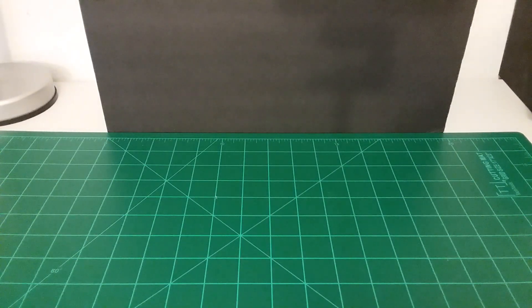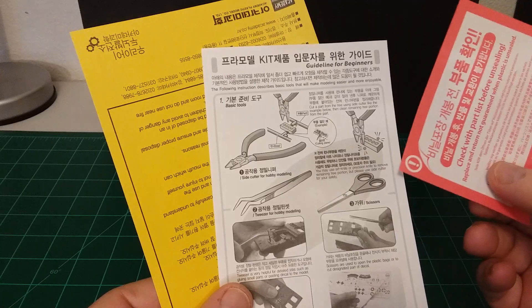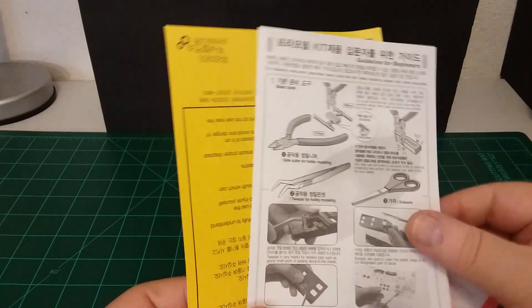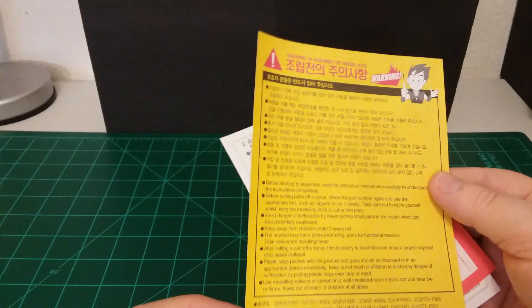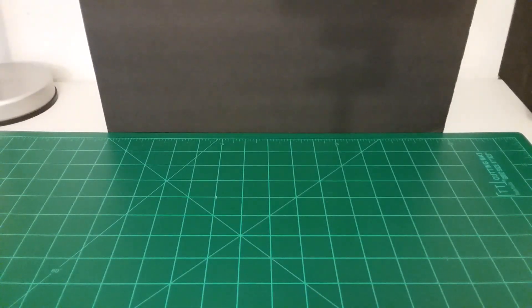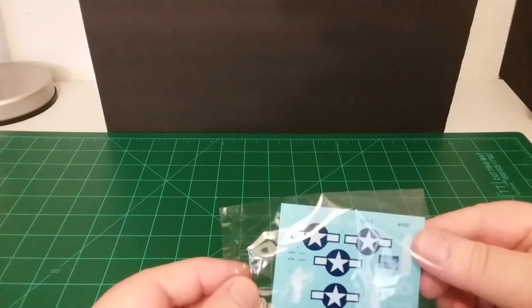It also came with other little information sheets, as they all do. There's a little sheet showing how to cut things off the sprue, how to do decals, and a little safety warning sheet. Now let's look at the decals here. I thought they were sealed but there's an opening — let's get them out. There are the decals.